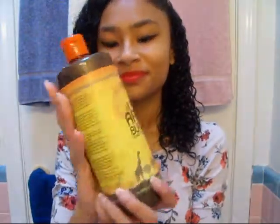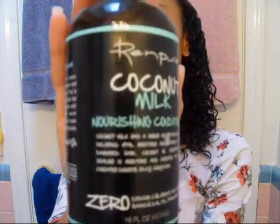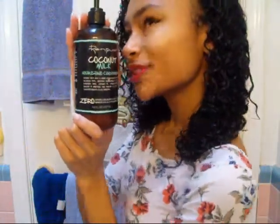First, I use African black soap for my hair, which really helps out. Next, I use coconut conditioner for my deep condition. Then I separate my wet hair into two sections on the side of my head and then further separate it into four sections using clips.